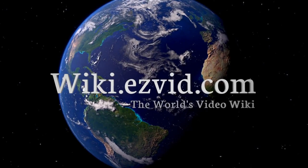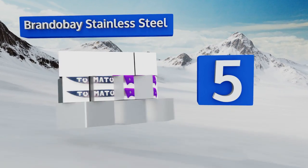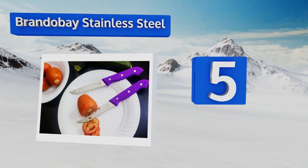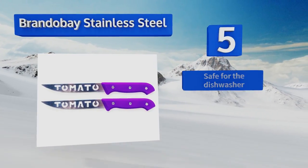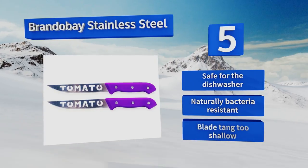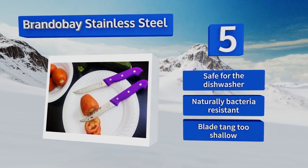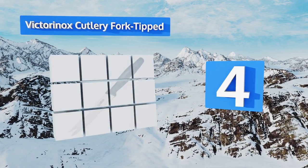At number five, the pair of knives in this Brandless stainless steel slicer set have whimsically colored handles and the word 'tomato' punched right into their blades. That makes them great for chefs with a sense of humor or for the clueless cook wondering which knife to use. They're safe for the dishwasher and are naturally bacteria resistant, but the blade tang is too shallow.